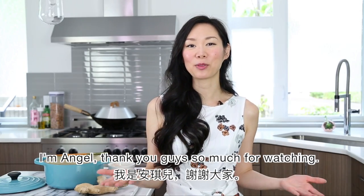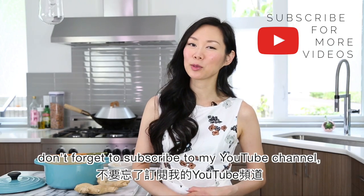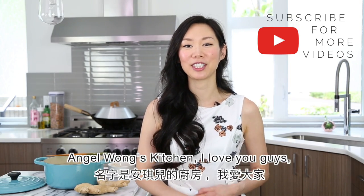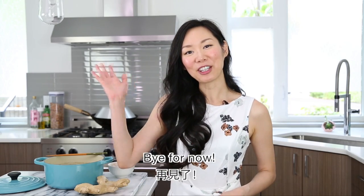I'm Angel. Thank you guys so much for watching. For more authentic Asian recipes made simple and fun, don't forget to subscribe to my YouTube channel, Angel Wong's Kitchen. I love you guys — take care and I will see you in the next video. Bye for now.